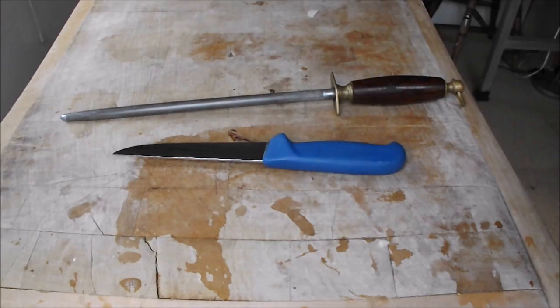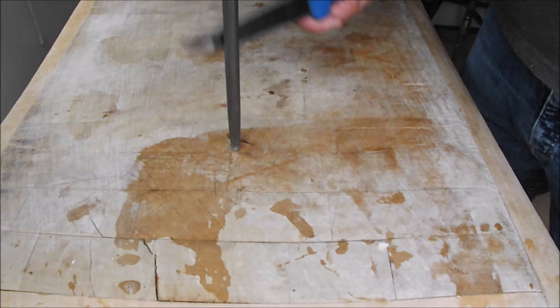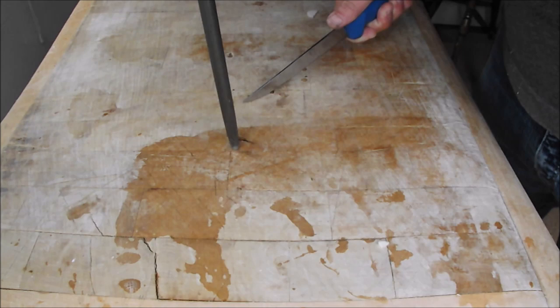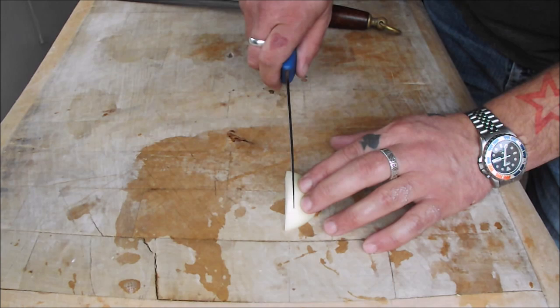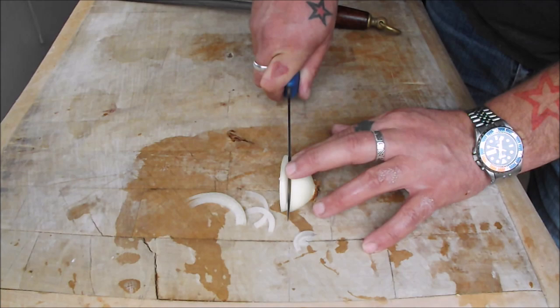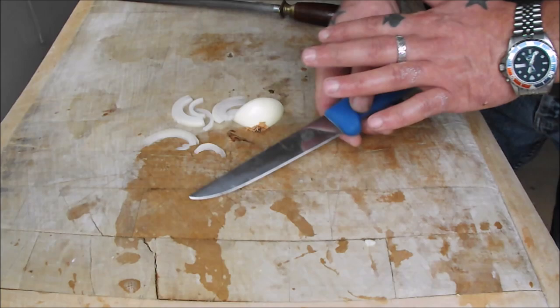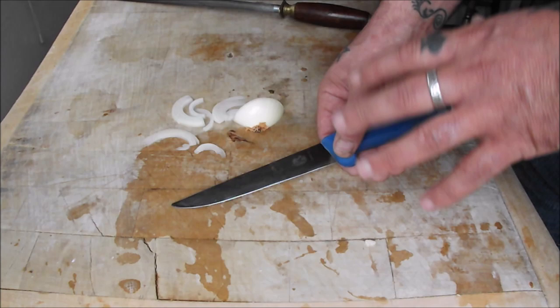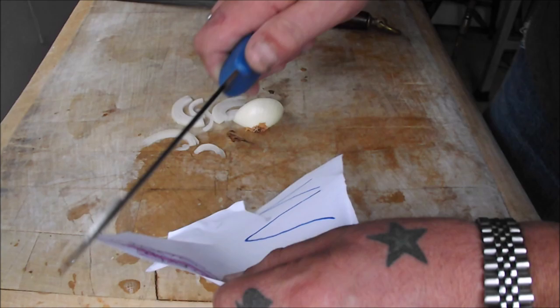I'm just going to get the steel and show you how to use it in a moment, but first I want to show you what a difference just five minutes makes — remember how blunt that was. It's already cutting in nicely. What you do is put it on the wet stone, sharpen it, and slowly build up the edge: sharpen it, steel it, check it, build it up a little more until it's really sharp. Let's just check it on the paper — before it wouldn't cut paper, now we're getting somewhere.